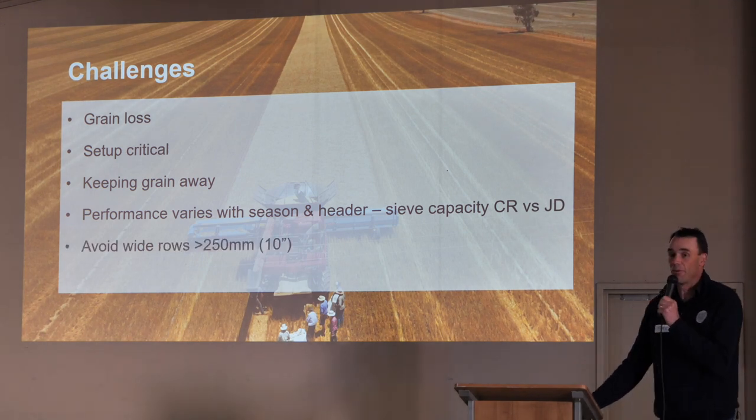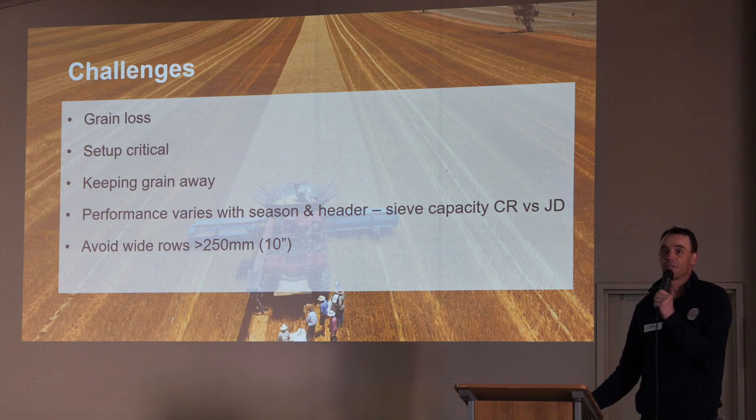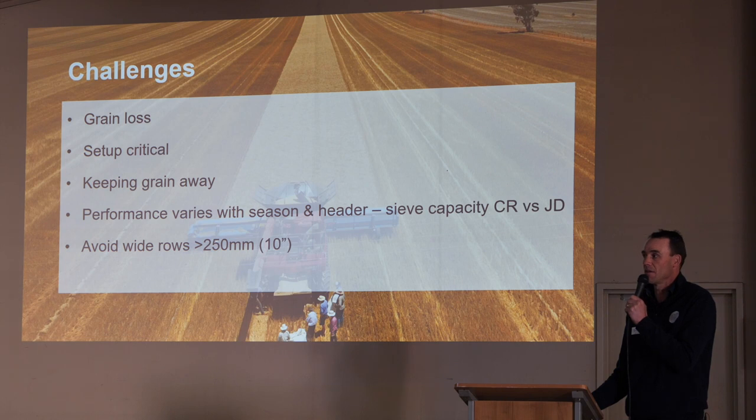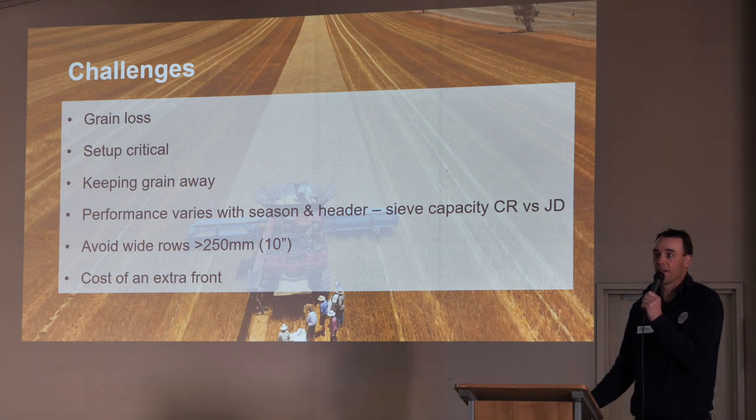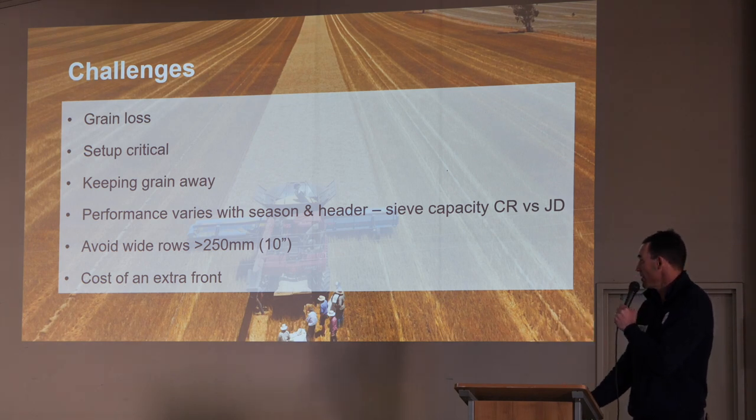We've found, as Peter said as well, avoiding wide rows — once we get wider than 10 inch, wider than 250 mils, the stripper just doesn't work as well. You don't have that constant feed coming against the front. And there's also the cost of an extra front — another $110,000 front sitting in the shed. The header doesn't wear out as much and the fronts don't wear out as much, but still there's that extra cost.